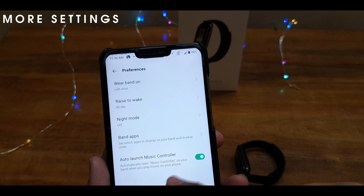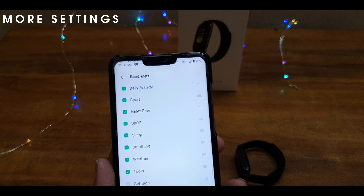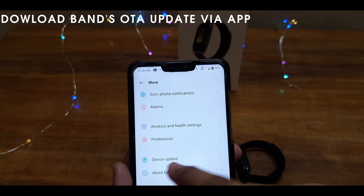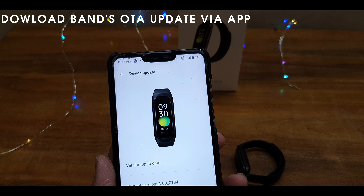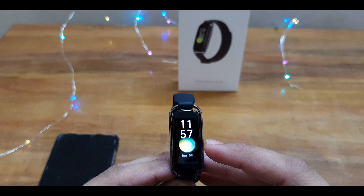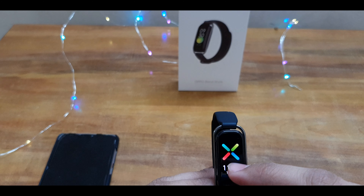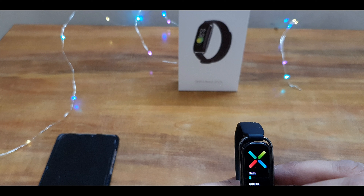There's a night mode to reduce battery life. You can also do OTA updates via device update. On the band, swipe left or right to navigate features. Swipe down for daily activity — how many calories you've burned, etc.